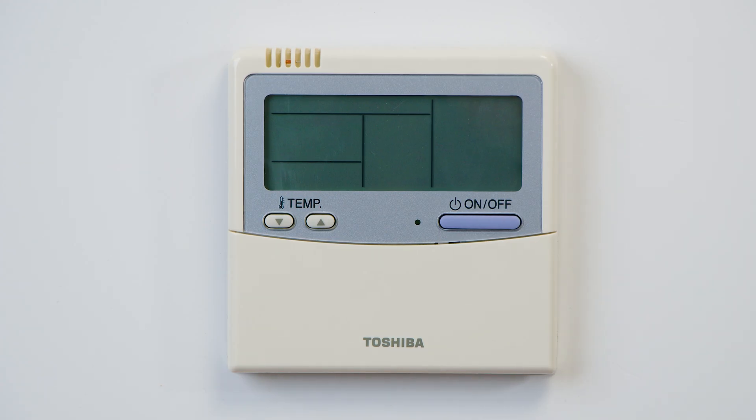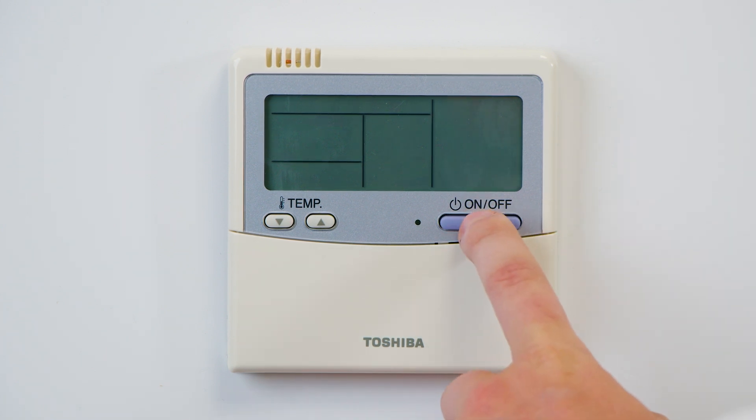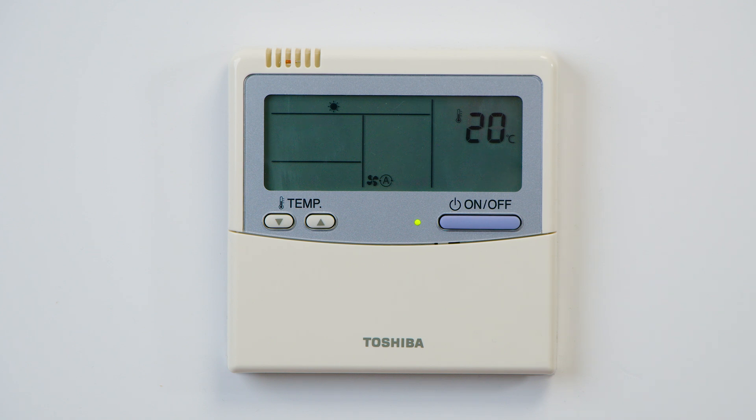Hi, my name is Cameron Beach and I'm a Toshiba DX and VRF product manager. Today we're going to take a look at the Toshiba RBC-AMT-U31E controller and how to use the auto restart function. So here we have the Toshiba RBC-AMT-U31E controller. The first thing we want to do is power the controller on using the on and off button. We can now see that the power light is illuminated.